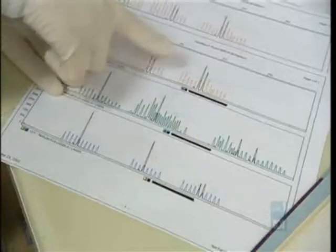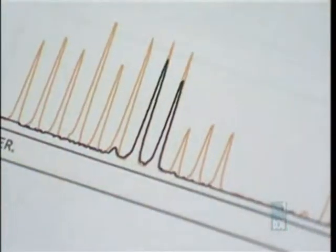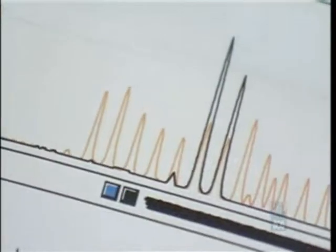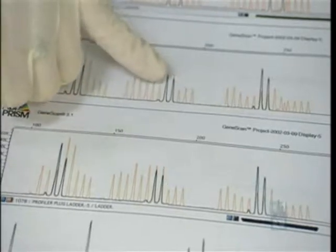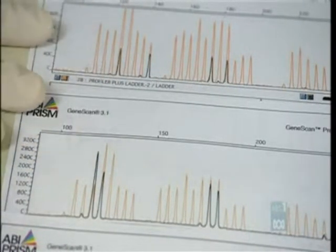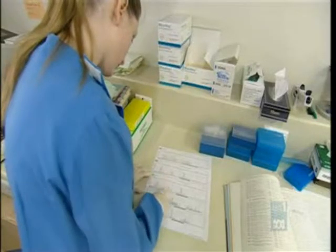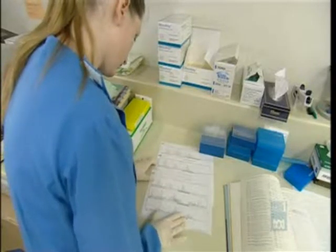In this case we're using 9 microsatellites, which is very accurate. The burning question is how much constitutes proof — it might be 100 to 1 for one match, 10,000 to 1 for two, a million to one for three. Proving innocence is easy: a single mismatch is all it takes. Proving guilt is harder, but a 13-sample match is hundreds of billions to one against the DNA being from different people. It's a powerful method.